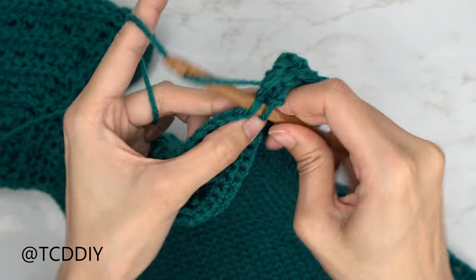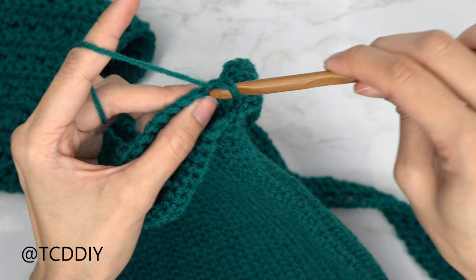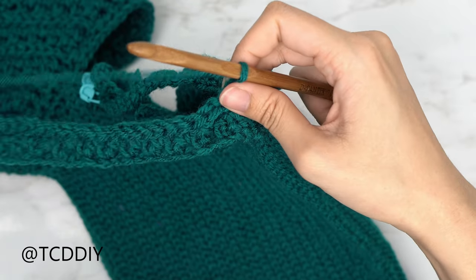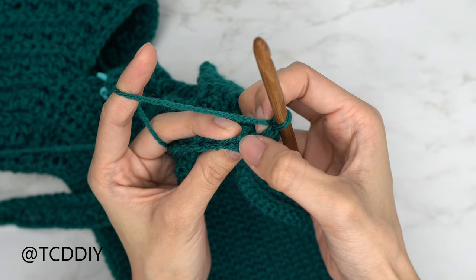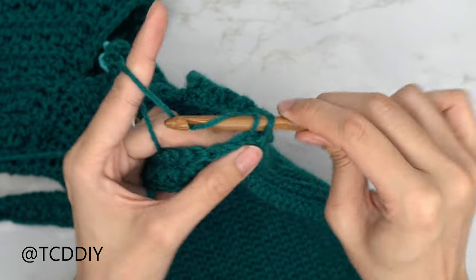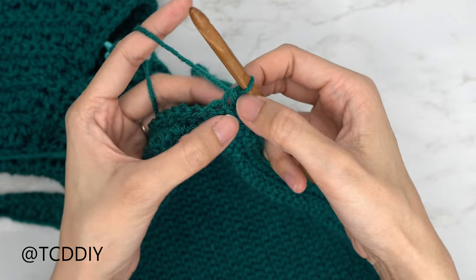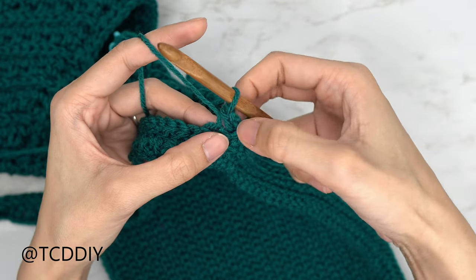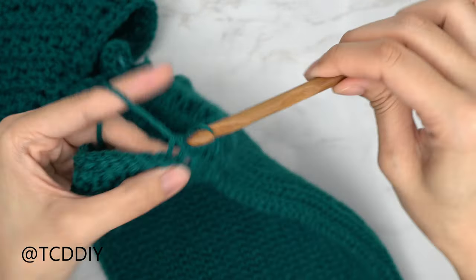For the second back loop slip stitch row, slip stitch up one stitch and flip your work. The increase from the previous row may look jumbled — keep track of your stitch count. Insert into that first stitch for the first slip stitch, then do an increase into that same first stitch with a second slip stitch, and make your way all the way down putting one back loop slip stitch into every stitch.